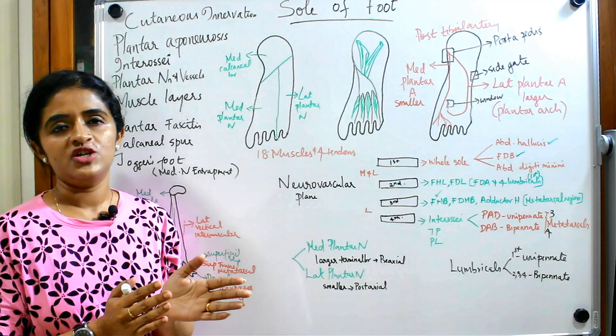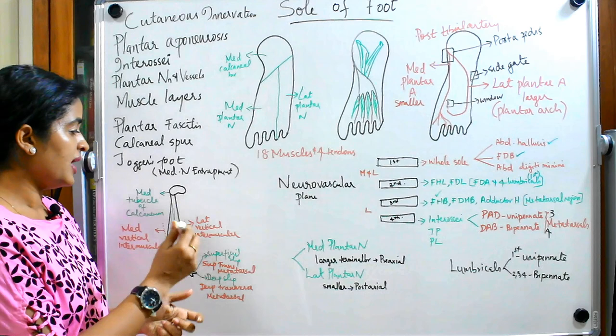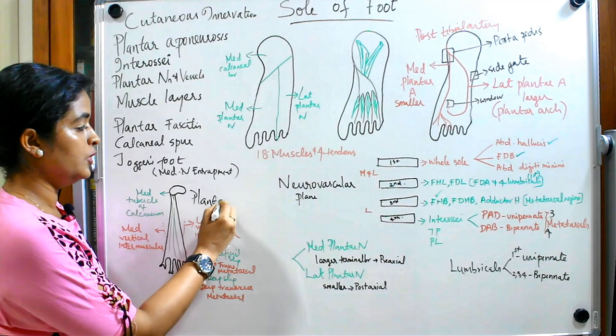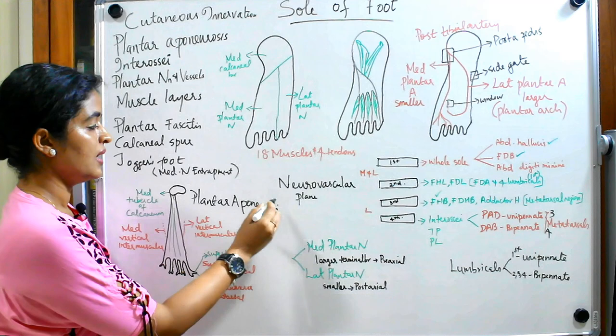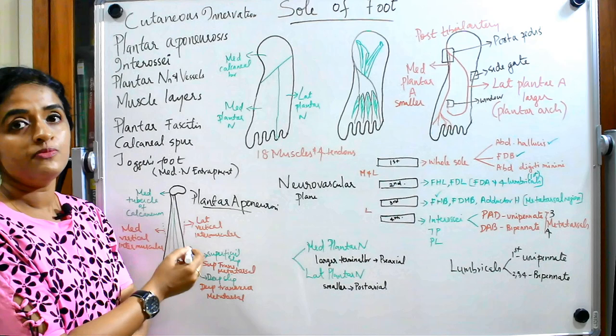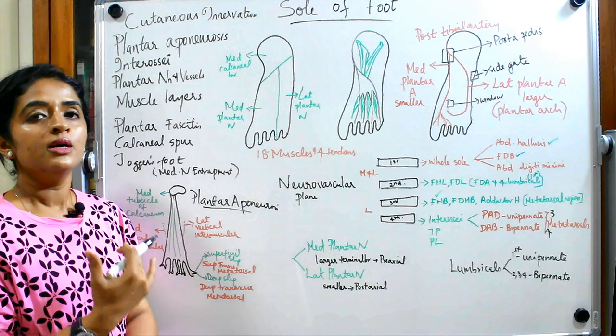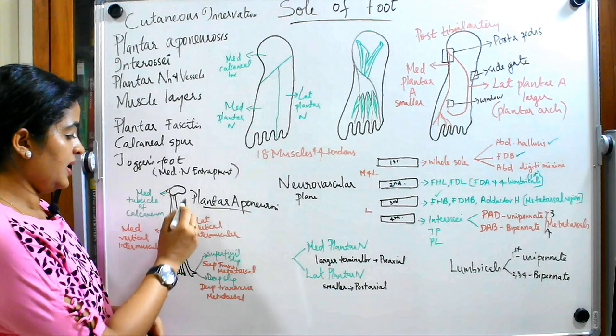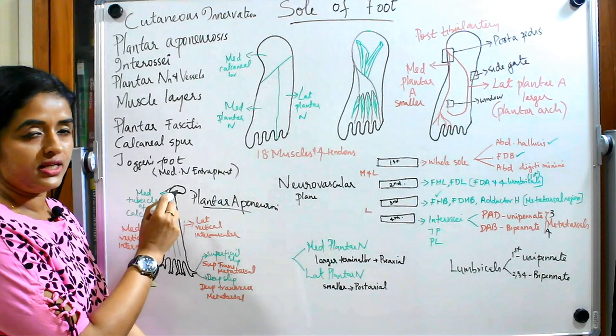The entire sole of foot is covered by deep fascia, but a portion of the deep fascia which is thickened in a triangular fashion — that pattern of thickening you call plantar aponeurosis. Plantar aponeurosis is a triangular thickening of deep fascia and is said to be a separated portion of the plantaris muscle. Since it is triangular, there will be an apex and a base. The apex is attached to the medial tubercle of the calcaneum.